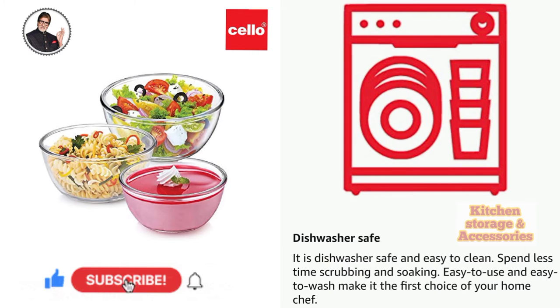Dishwasher Safe. It is dishwasher safe and easy to clean. Spend less time scrubbing and soaking. Easy to use and easy to wash — make it the first choice of your home chef.